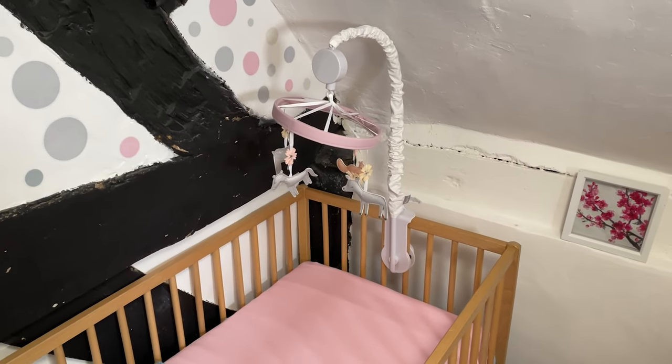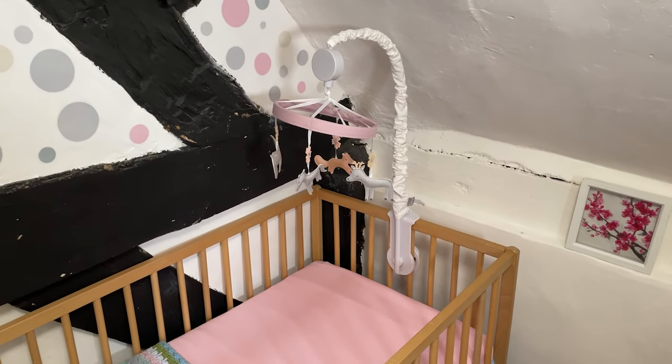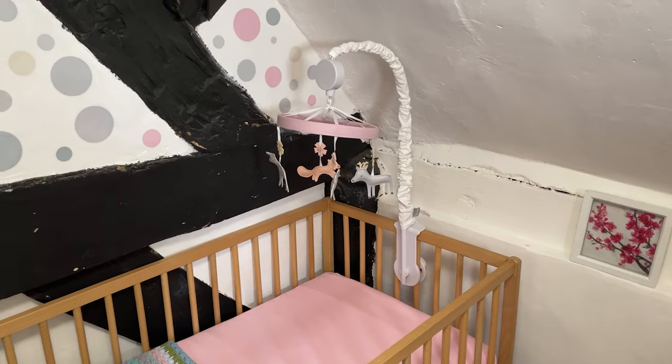It doesn't actually interfere with the overall function — the mobile works absolutely fine, as you can see. So this has been the Trend Lab crib mobile. A bit of a shame about that particular flaw, but hopefully that was just a one-off in our case. I think this would make a wonderful baby shower gift or just a little treat for your own little one. Thank you for watching — I hope it helped.